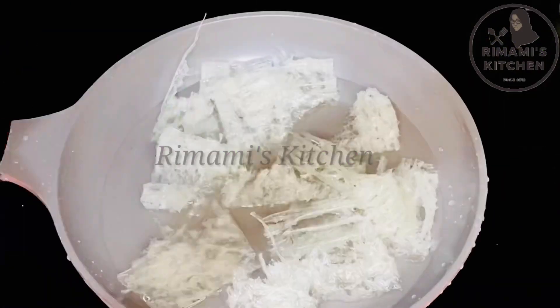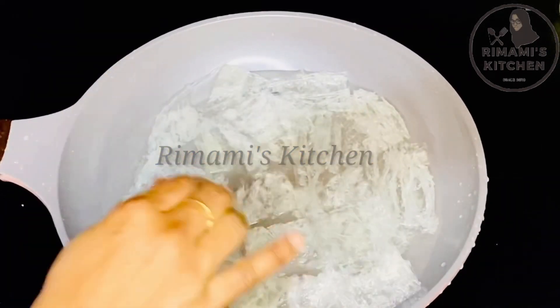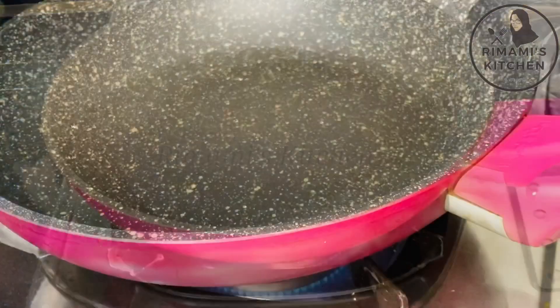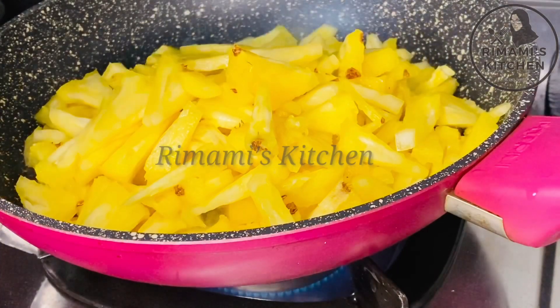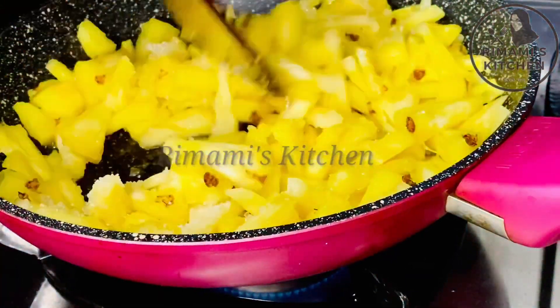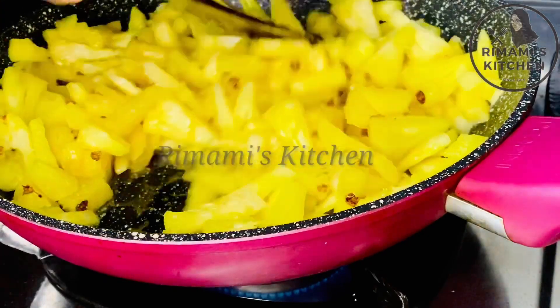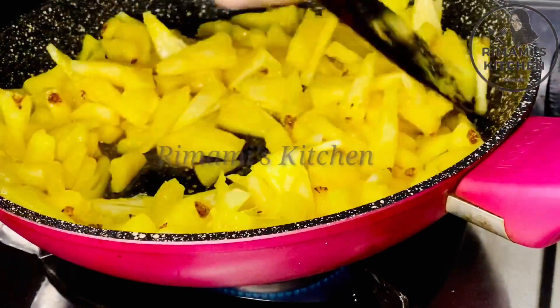I will add a sheet of pineapple and then add the pineapple to the cake. I will put a carton carrying 1 cup of pineapple. It will melt the pineapple mixture. We have time to cook for 10 minutes.